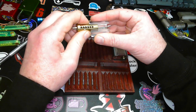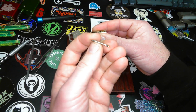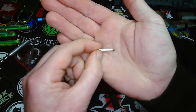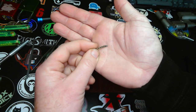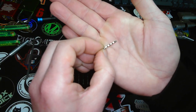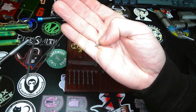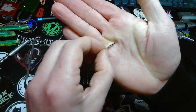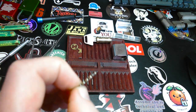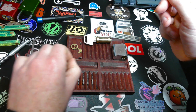Sidebar and finger pins. Let's get the sidebar first. You can see that it's a combi style sidebar with little serrations. I don't know if you can see that. Maybe if I turn off these lights — it's a little bit better. And let's put that over here.